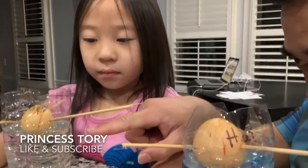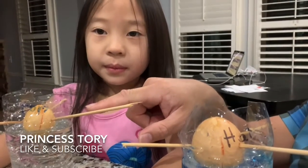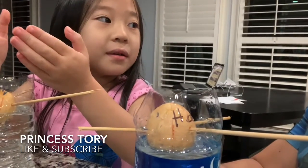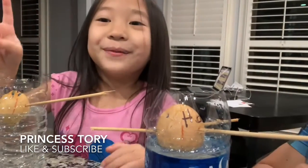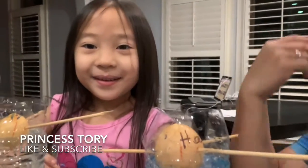We got to get the water all the way up to the seeds, so it can help the roots come out. It's going to take two weeks before the roots come out. And it'll take like two months before we see the tree coming out.